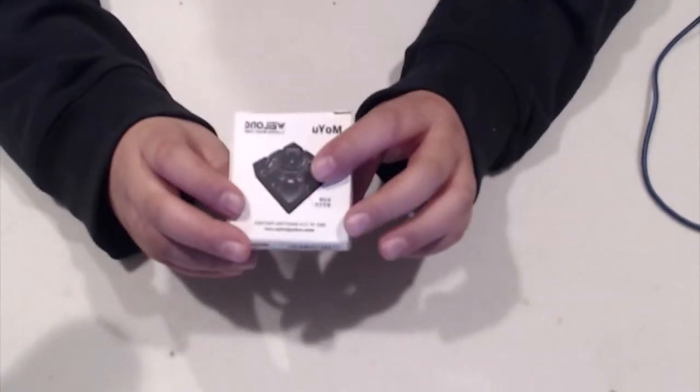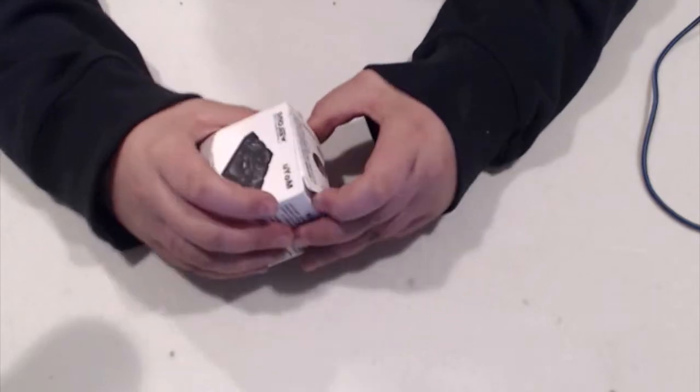First of all, it came in this ginormous box, which is kind of unnecessary for what it is. But anyway, it is a MoYu Rubik's Cube.